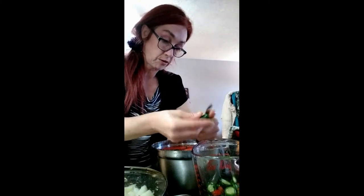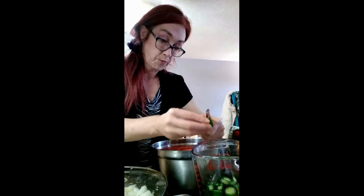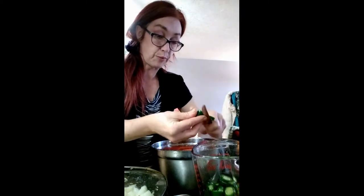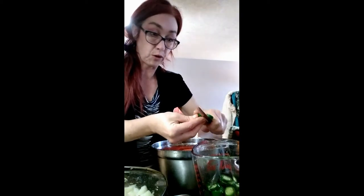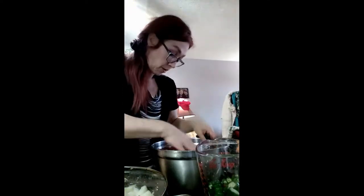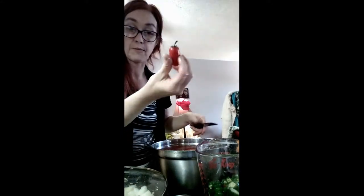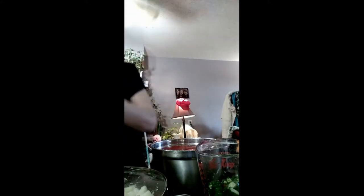You don't have to make it like I do - I'm just showing you how easy it is to make salsa. A lot of people out there like salsa on a lot of things. I grew up in Mexico too, so salsa is a big part of a meal, especially with beans - salsa on beans is really good. I got all the peppers cut up here.